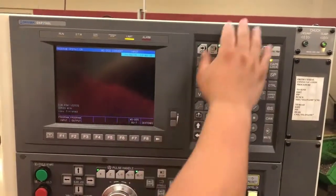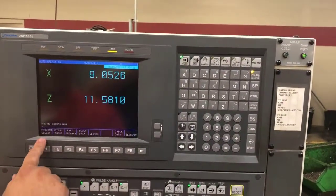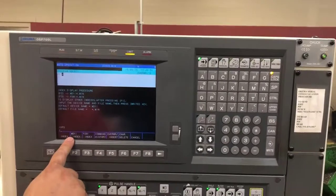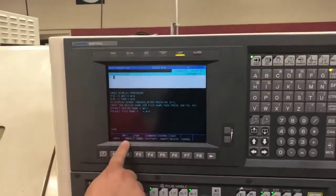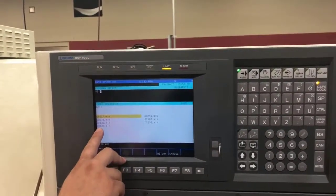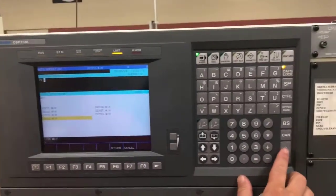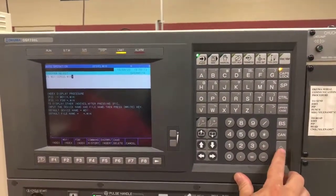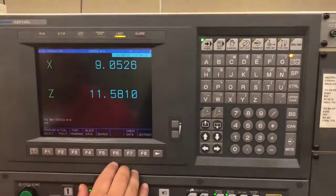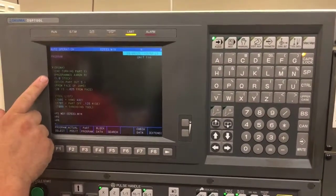I want to go into auto mode to select this program. I will go into auto mode, then program select. When I push program select, it takes you to a familiar screen. I want to push memory directory 1, MD1. I'll come down to my program that I just loaded into the machine, highlight it, push right, then hit right again to see what's actually there. When I come to my actual program page, I will be able to see my part program and confirm this is the correct program I want to use.